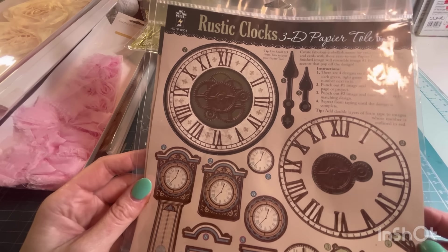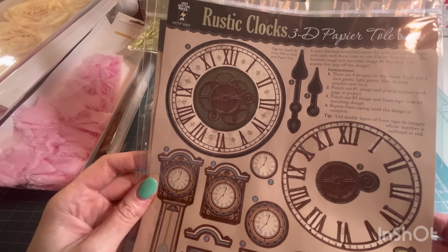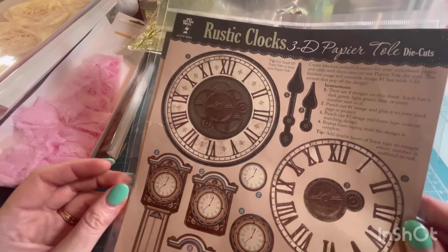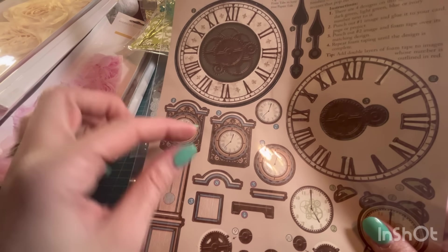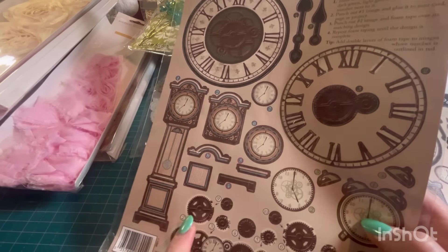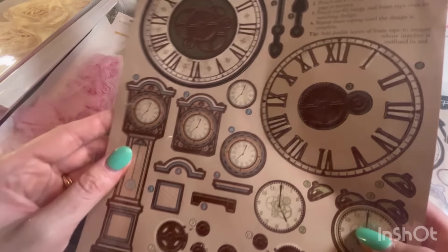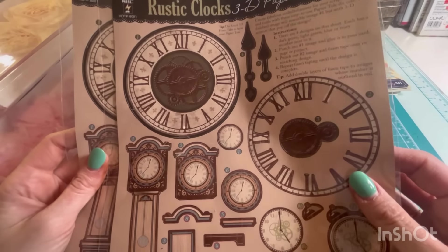This is Hot Off the Press 3D paper die cuts. So you're supposed to use 3D dots or 3D tape, and then you layer it. You would take this clock face and put it on top of this with foam dots underneath, then the other one on top of that, and everything layers — it's even numbered: one, two, three. That would be really cool. I think I'll have to keep one of those.